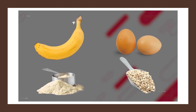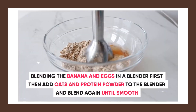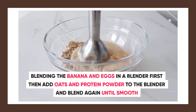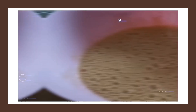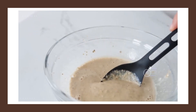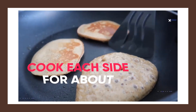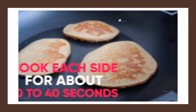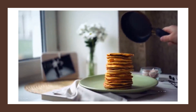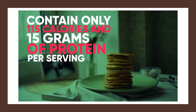Start by blending the banana and the eggs in a blender first. Then add the oats and the protein powder to the blender and blend again until it's smooth. You can also add some stevia to make it taste sweeter. This mixture is now going to be your pancake batter. Simply pour it onto a non-stick frying pan and cook each side for about 30 to 40 seconds. You'll be left with delicious pancakes that contain only 115 calories and 15 grams of protein per serving.